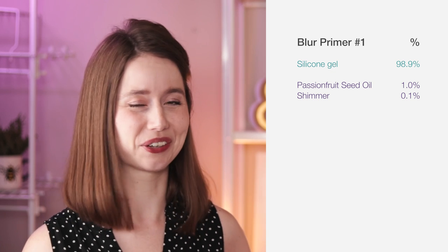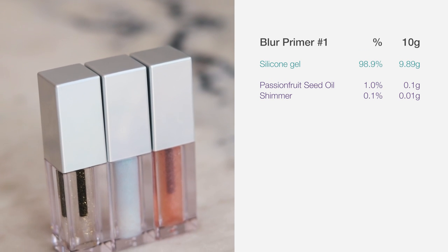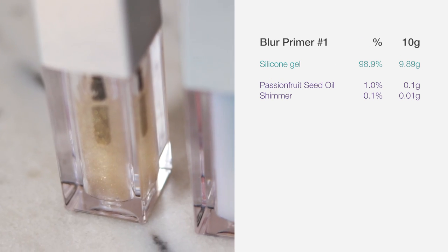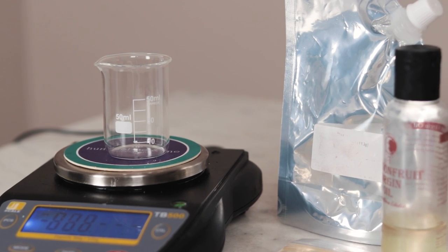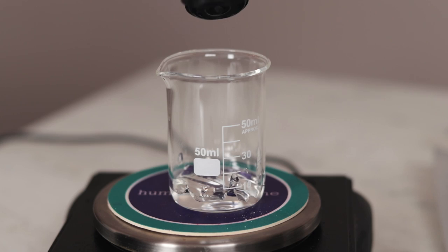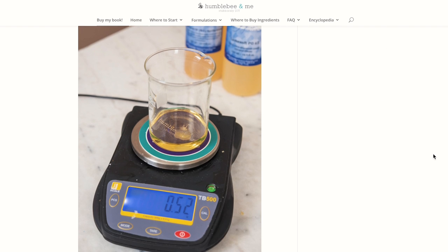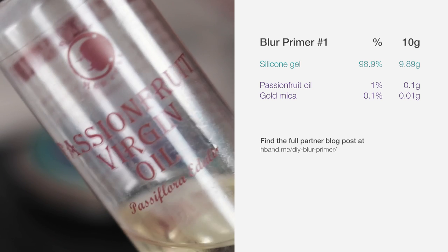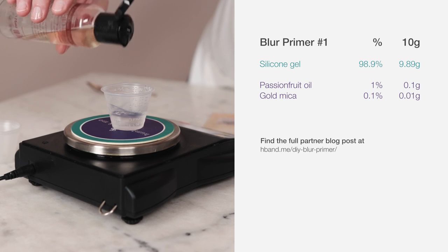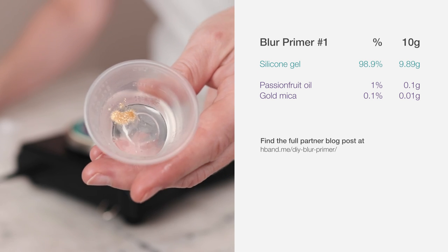You could definitely include all four carrier oils and the fragrance if you wanted to, but this is what we're making right now. We'll be making 10-gram batches of each formulation — a decent amount of primer you can scale up later. You'll need a scale accurate to 0.01 grams. For formulation number 1, combine 9.89g silicone gel, 0.1g passion fruit oil (or any liquid oil your face loves), and 0.01g gold mica. Stir to combine, and that is it.